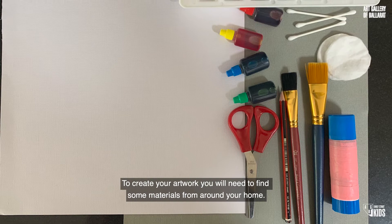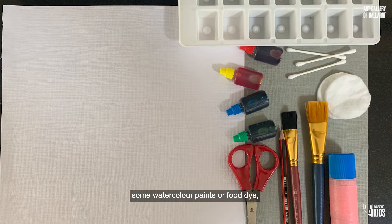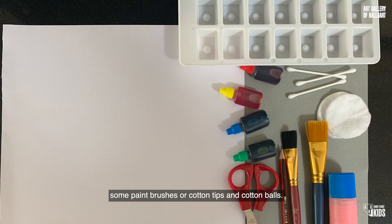To create your artwork, you will need to find some materials from around your home. You will need to find a piece of paper to work onto, some watercolour paints or food dye, some paintbrushes or cotton tips and cotton balls.